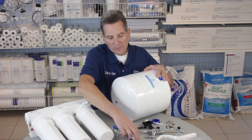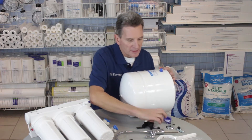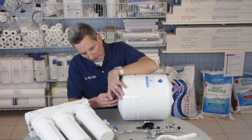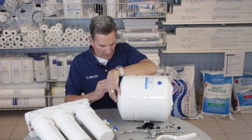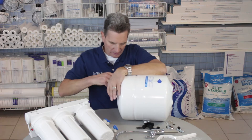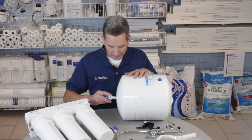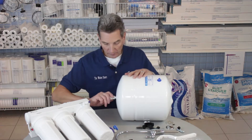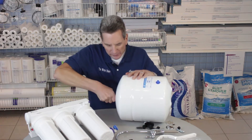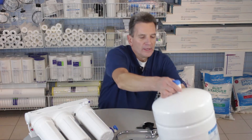The tank comes with a shutoff valve like this, and the nipple on the end is threaded, so what you need is some Teflon tape. You run that over the threads — hold it down with your thumb and wrap it around going away from you. I usually give it three turns, and then you can screw on the fitting. Make sure you don't cross-thread it and tighten it down pretty much hand tight. You don't want to break it off because it is plastic, but you want to make sure that it doesn't leak. Now the tank is prepared.